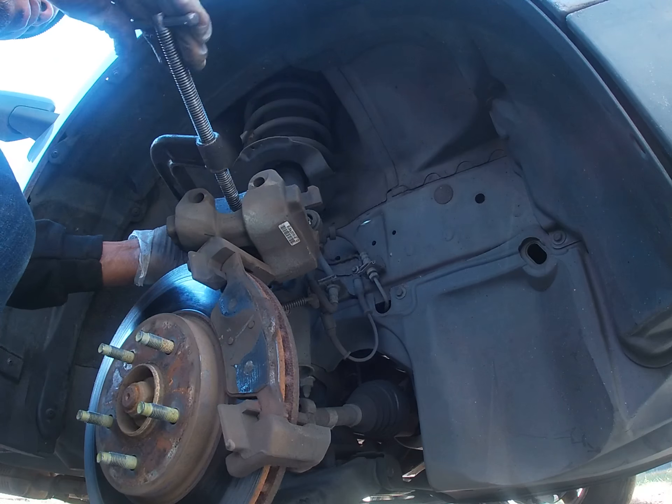Now the little dust caps — pop them back in. Got two of them, they just pop right in. Make sure everything is nice. Put your tension clamp back on. Tie it back on. Step on the brake five times. I'll see you in the next shot.